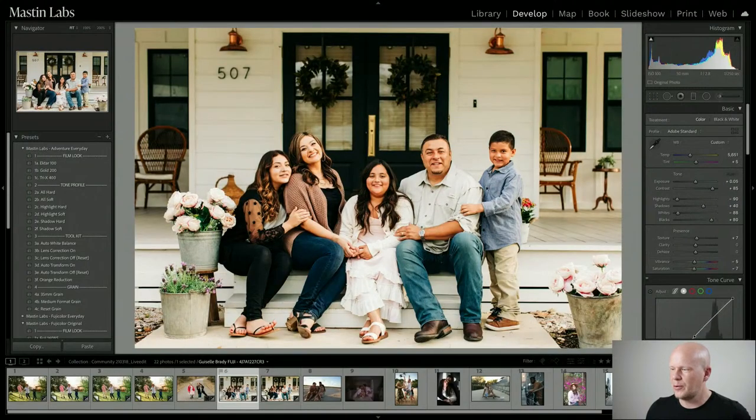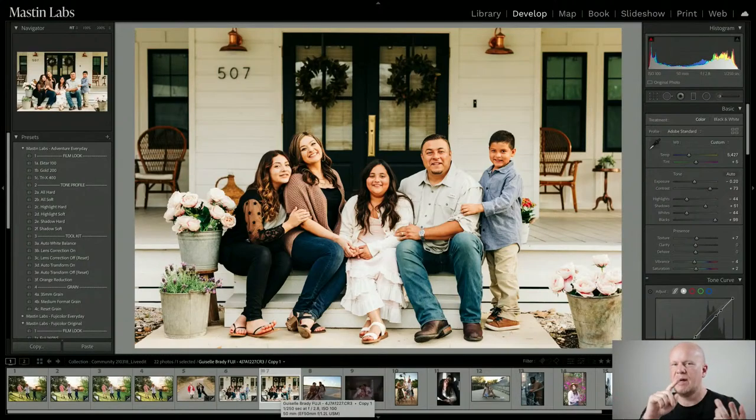Ektar and Fuji 400H are the two most popular looks we make, bar none — the most that are sold. These two packs, Adventure Everyday and Fuji Original, are owned by almost everybody in the community. Totally different vibe. I love Ektar because it is just full of life and color.